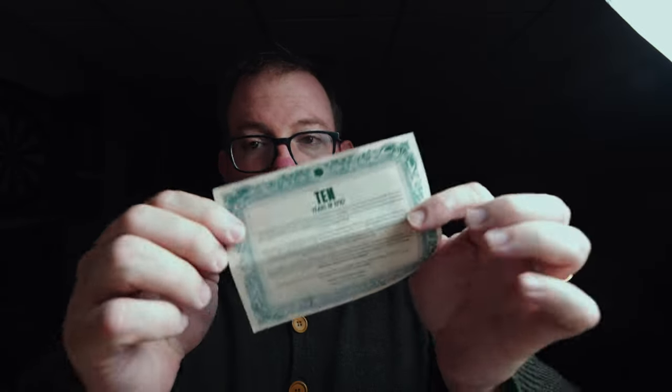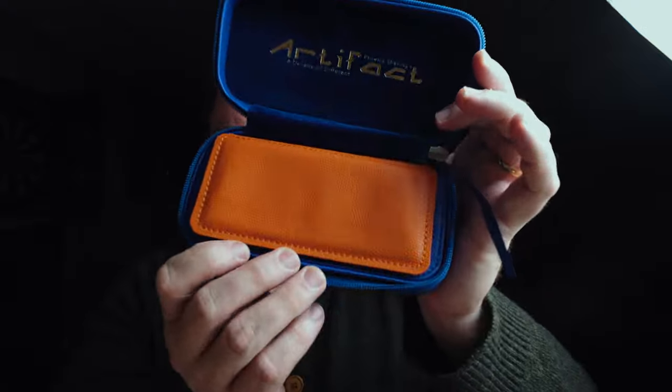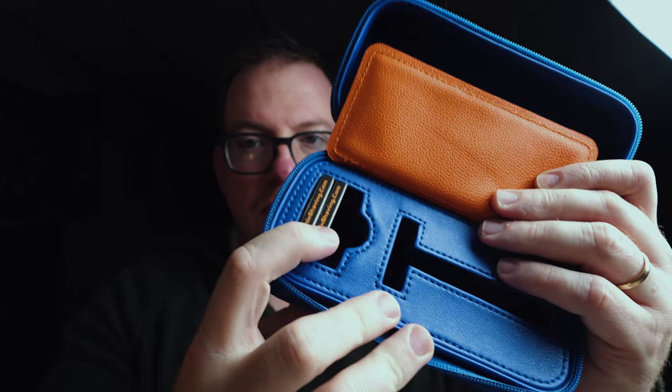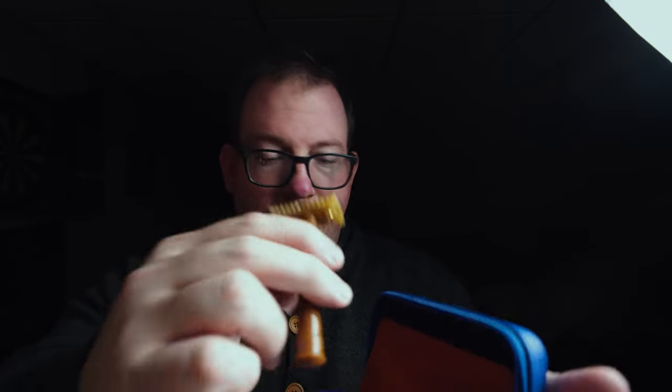The case is very nice. It says Artifact on the top. You get a 10 Years of Epic certificate in there, which is pretty cool and tells you the story about the Artifact safety razor. There's this orange leatherette flap on it, and then it has three tucks — one, two, and the third one can go there — and a space cut out specifically for the Artifact.